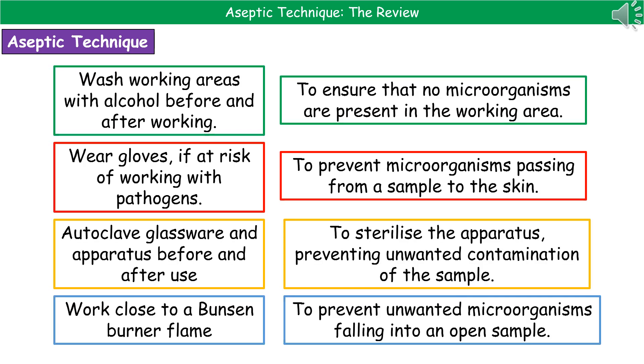There are a few different steps we can take to ensure we achieve aseptic technique. The first is that we wash our working areas with alcohol before and after the work we're carrying out. The idea behind that is to ensure that no microorganisms are present within the working area during our actual procedure.